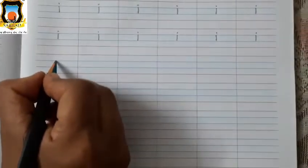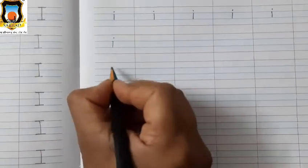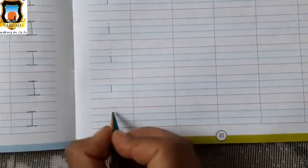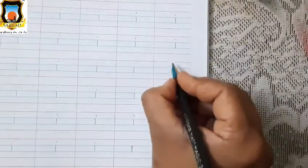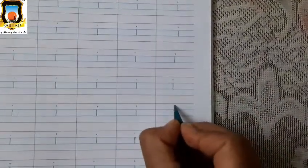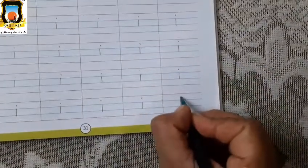Now let's start the writing. Between two blue lines: standing line and one dot. Okay, like this you have to write. Between two blue lines: standing line and one dot. This is Baby I. Just give dot. Very good.